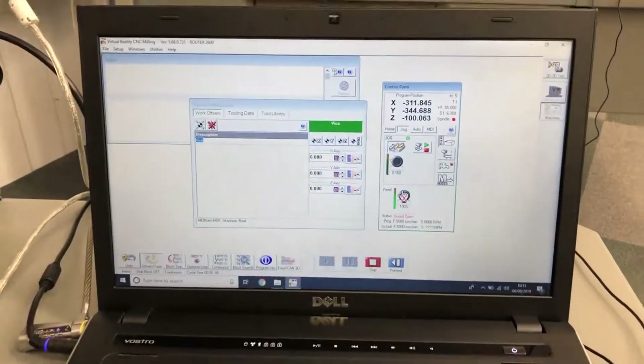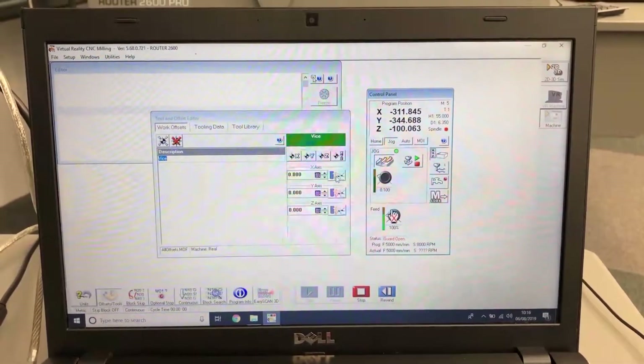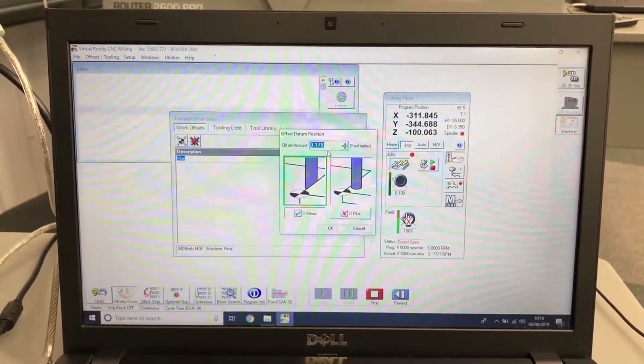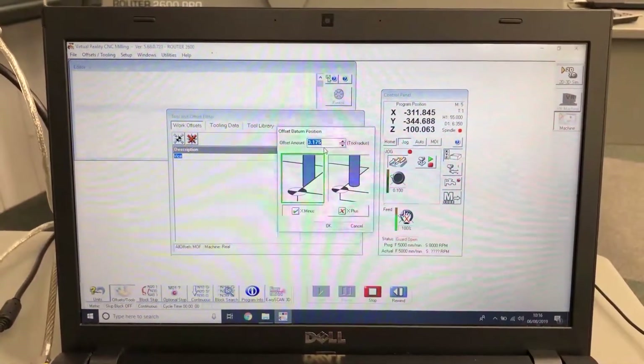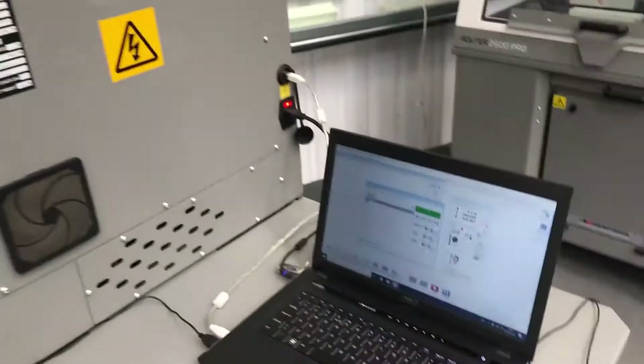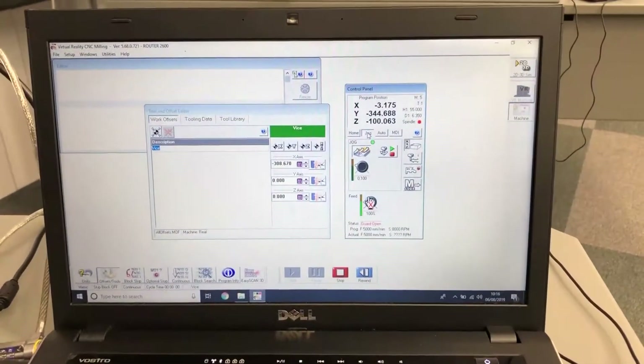In the Offsets window, we're going to click the blue button next to the X-axis. This performs an incremental step to make sure that half the cutter is over the job. Now that we've set the X, we go back to the computer, engage jog again with the green light shown, and select the one arrow.